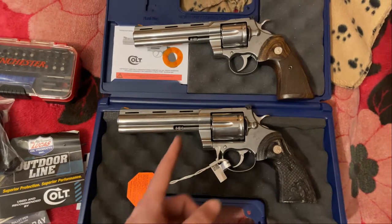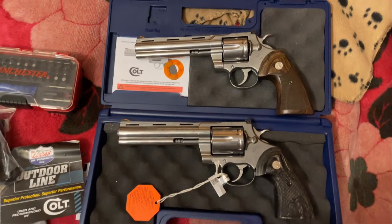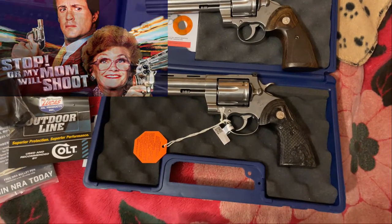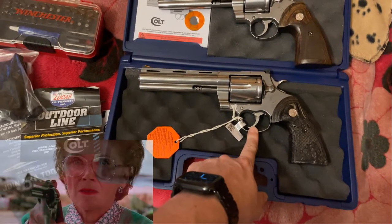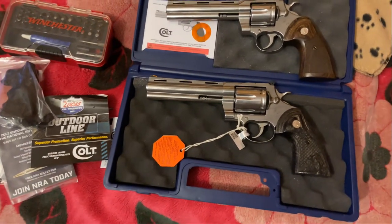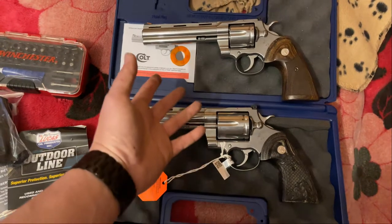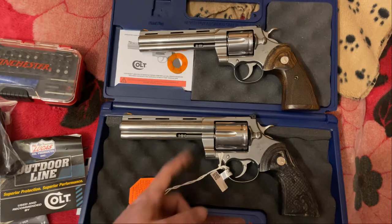All I know is I wanted this ever since I watched The Walking Dead. I also wanted it because of 'Stop or My Mom Will Shoot' — watching Estelle Getty bring this to bear on somebody and say the words 'nobody hurts my baby,' that sold me. The other reason I bought it is it's my 401k program — maybe someday they'll discontinue these and they'll go up in value just like the old ones. But I'm very happy with this.